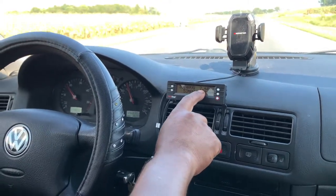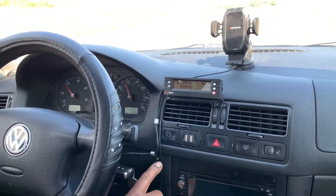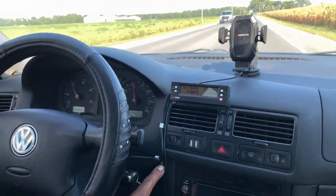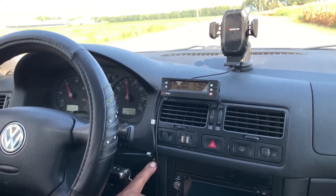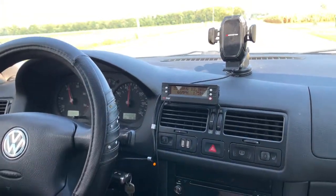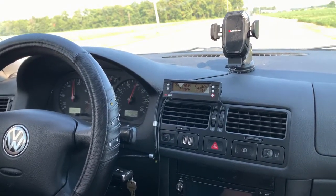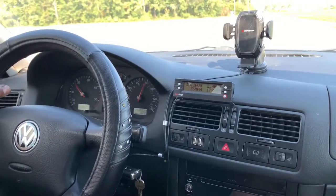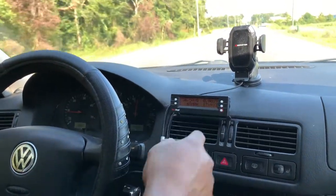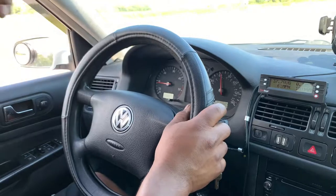The boost is confirmed - the system activates between 7 and 8 PSI, then it jumps fast from there, going up to 22 PSI. The temperature dropped too. I guess this is a success, guys - thank you for watching, please subscribe to my channel. I might lower the activation PSI down a little bit, but I like it how it is right now. Stay tuned for the next video.